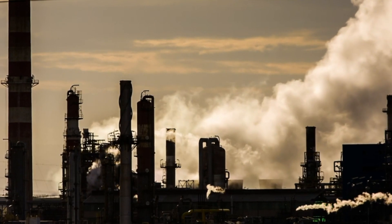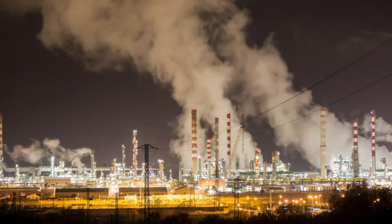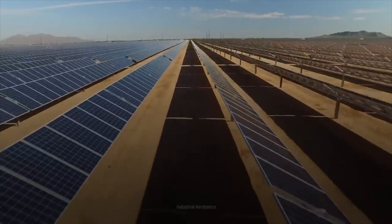It is common knowledge that current sources of energy such as oil, coal, petroleum, and other fossil fuels are highly unsustainable. With the rapid consumption of these resources, alternative sources of energy are crucial, with solar power being arguably the most common.